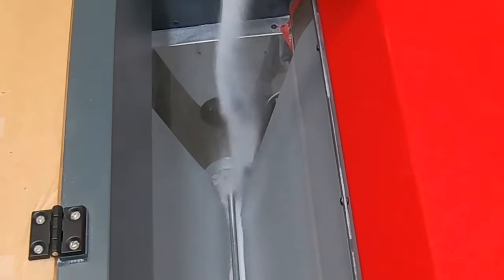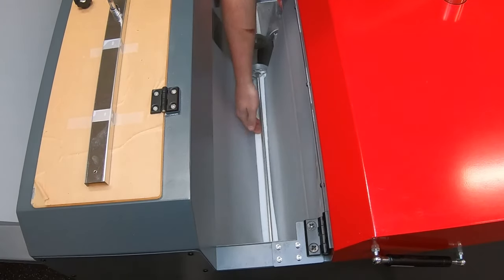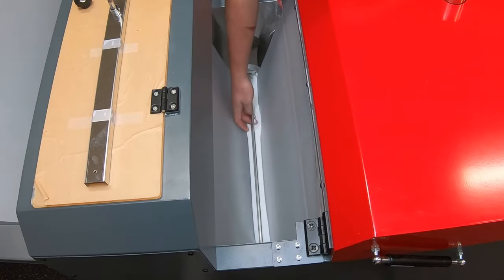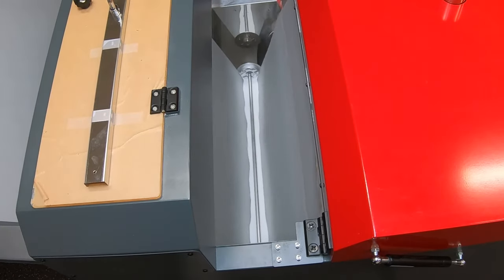Finally, add the base level of adhesive powder into that center trough. Distribute it evenly across the film. Powder level should be about a quarter inch below the center column of the powder containment rod. From here, your DTF print to film equipment is loaded and ready to go.